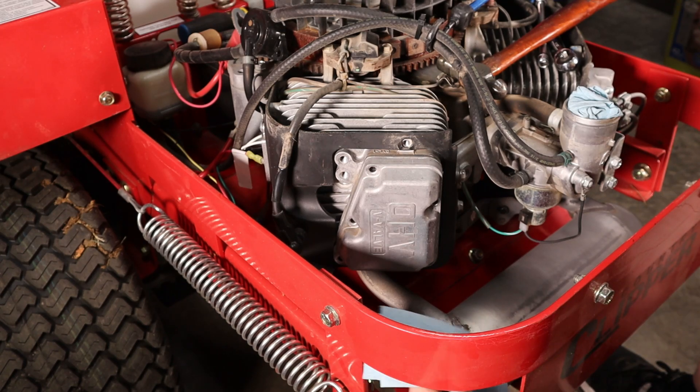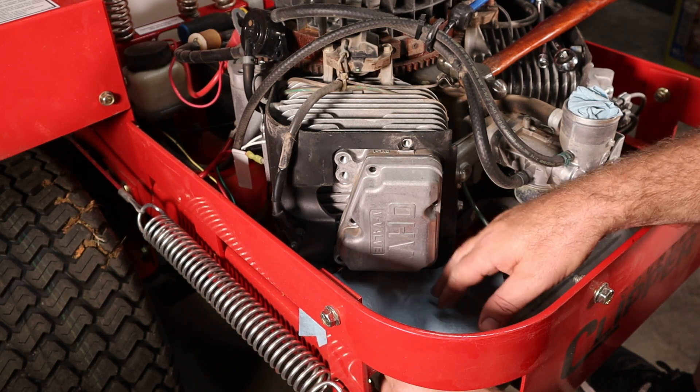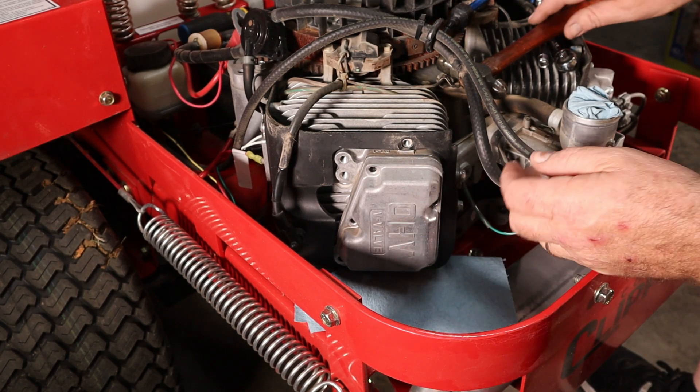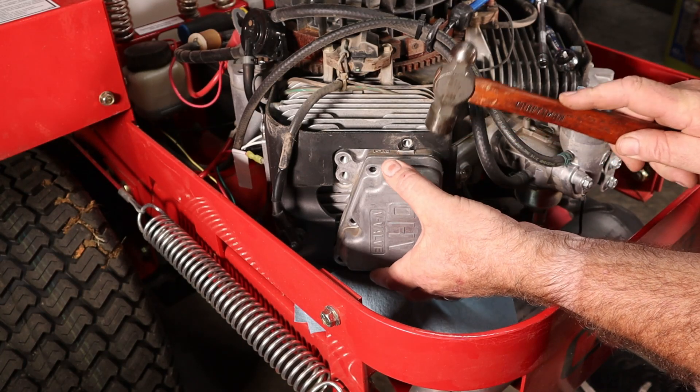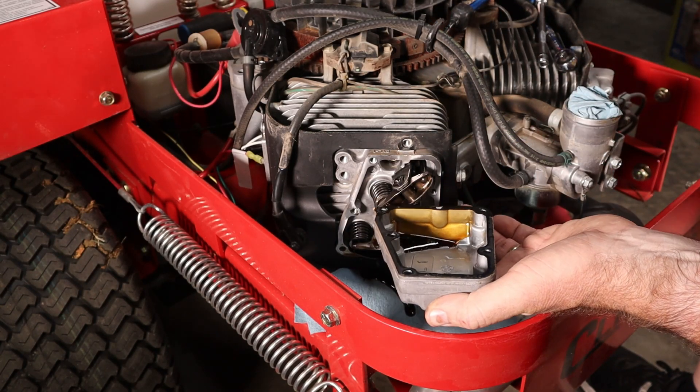We're going to put a shop towel down here to catch any oil that runs out of this cover. And we're just going to give it a little love tap to break it loose and hopefully save the gasket, which it looks like we can.